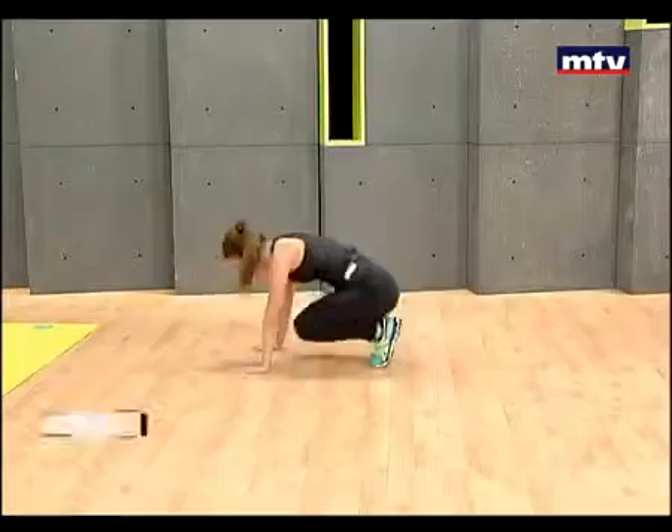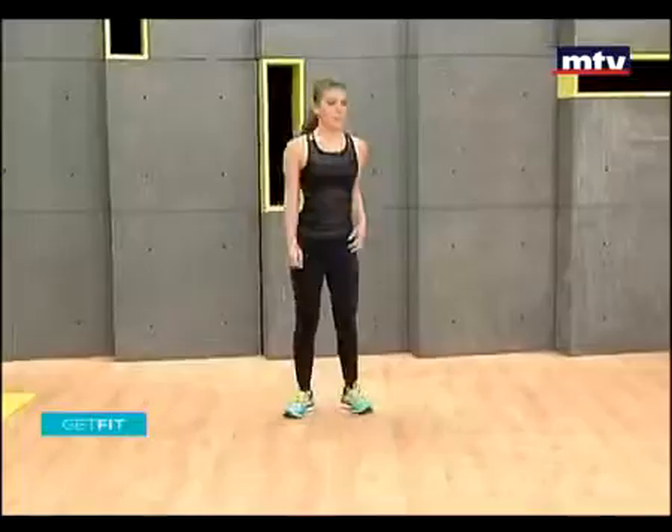This exercise is really hard — you're going to start to get tired. You are going to sweat, but go ahead and do as many as you can.